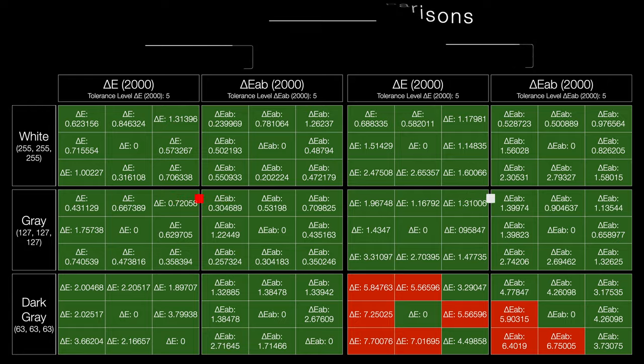Regarding the results comparing these two, I think that the SW270C is going to show a slightly better value than what the PV270 can do in terms of uniformity.